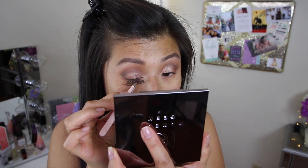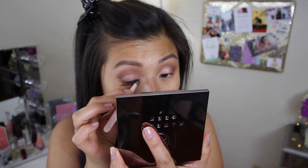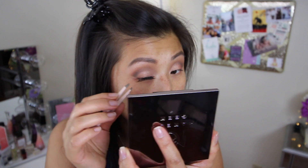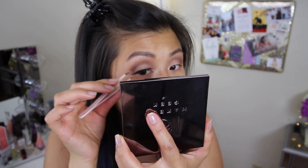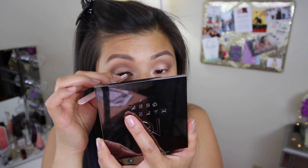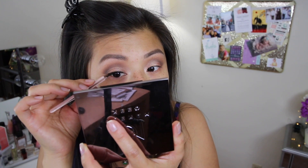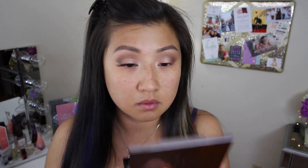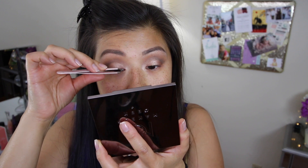Now onto lashes — finally using a brand new pair. As usual I'm just going to place the lashes as close to my lash line as possible so it looks super natural. I really love these wispy lashes because they are demi and they just look so natural and soft. They are a bit long but I do like that.